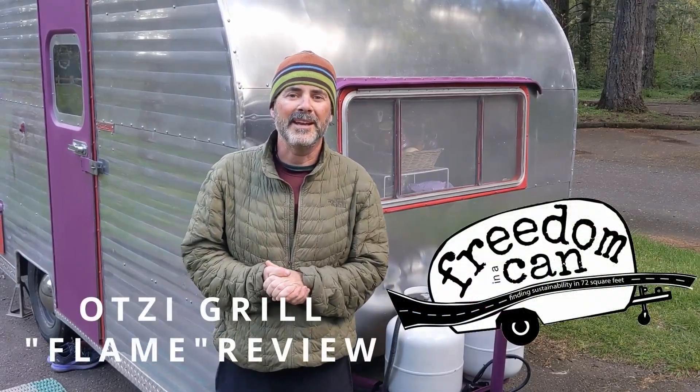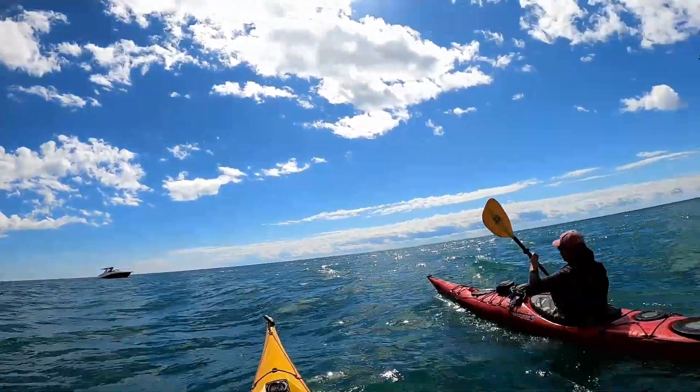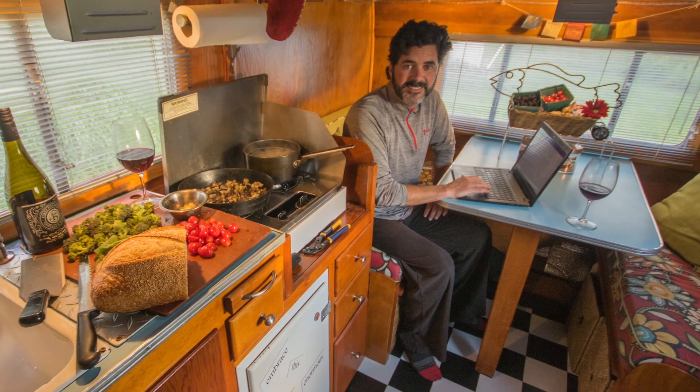Hi, I'm Hutch with Freedom in a Can. Sherry and I have been living out of our 1957 Sportcraft Can-Ham camper for almost 10 years. And when you have an inside living space of 72 square feet, you don't have a lot of extra room.